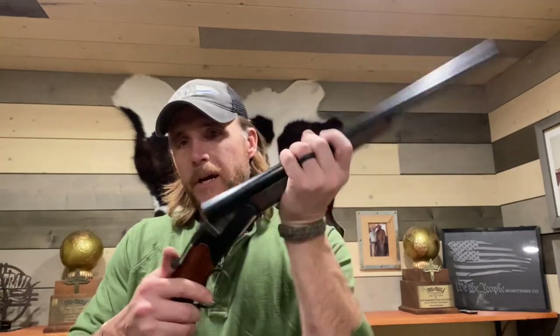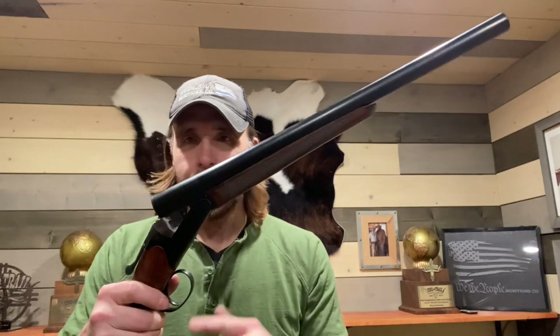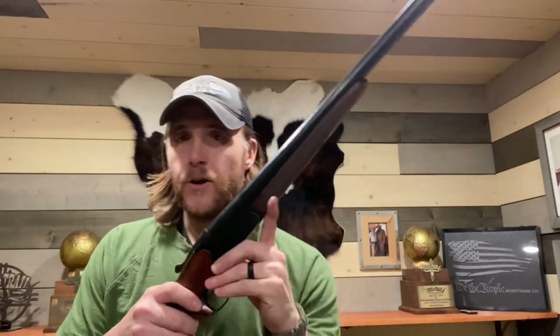As with any double barrel we get on the market, it is stiff and new out of the box. Is this gun shootable for a match the way it sits? Absolutely.